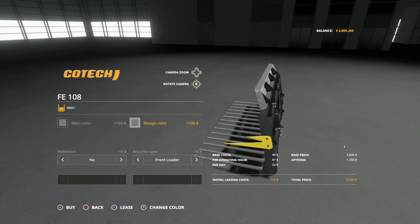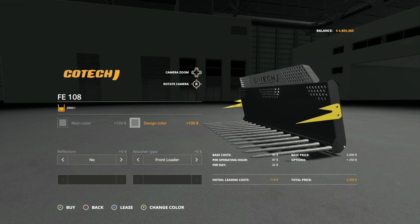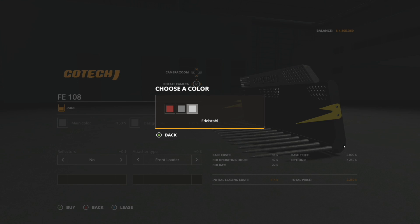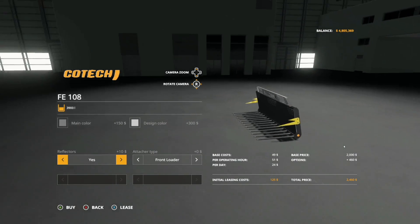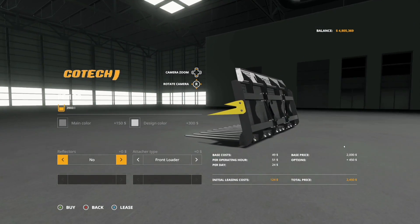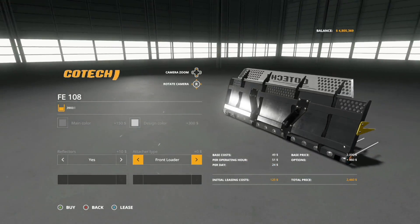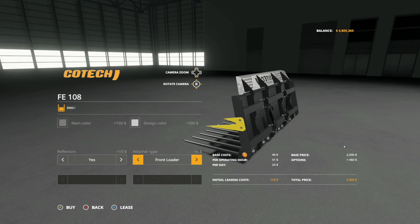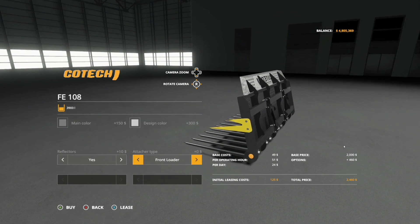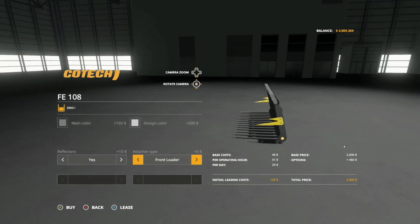You can also change the bottom — you have red, steel metal, or chrome with reflectors on the left and right edges. Attacher type options include front loader, wheel loader, telehandler, and back to front loader — no skid steer on this one, though 3,900 liters is probably a little much for skid steer anyway. It's a very cool, very detailed and amazing looking mod.